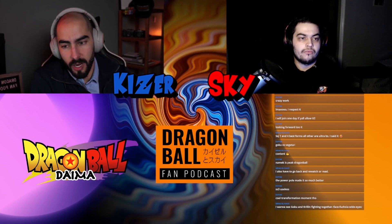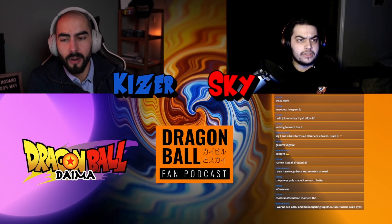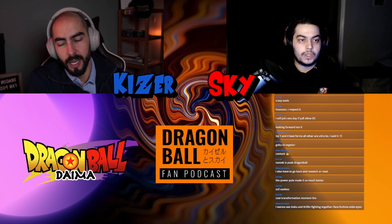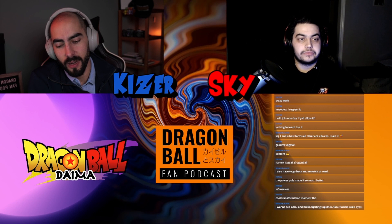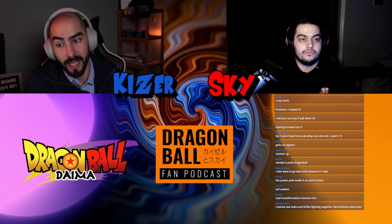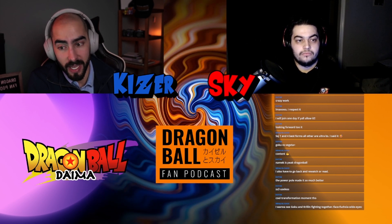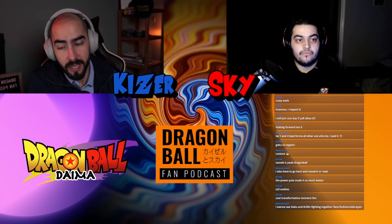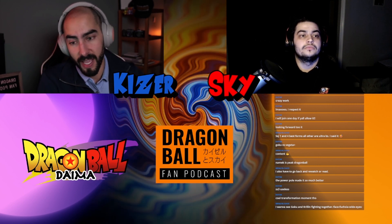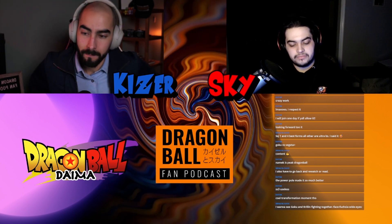With Dragon Ball Z Kakarot, the timing is interesting too. The Moro arc started around 2019, finishing around 2020 — so about three years ago. That was our first real touch point beyond GT with Oob. Now we're getting it again in the Kakarot game. Maybe we're entering a space where Daima ends, Goku goes off, they revisit and maybe reanimate the end of Dragon Ball Z, and then it takes us into Dragon Ball Super season two — with Uub finally part of the gang.